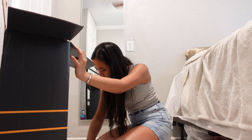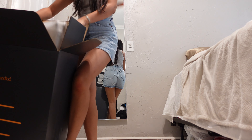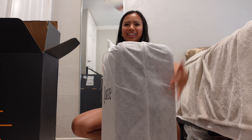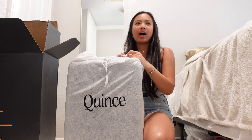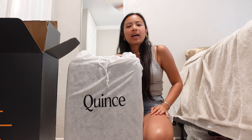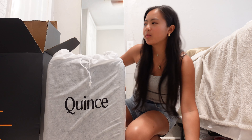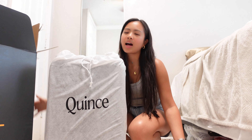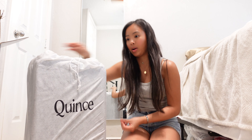I struggled to open this suitcase — here it is, oh it's upside down. This is actually a pretty big suitcase. So I got their 21-inch because I have a 20-inch and it's just way too small for me. I'm gonna compare it because my other carry-on is from CalPak and I really like them a lot.